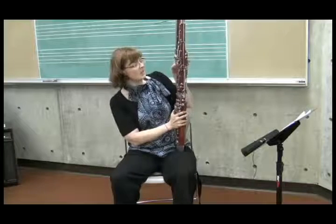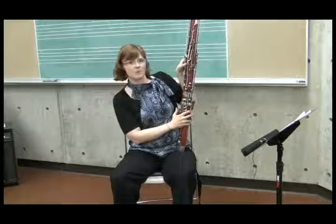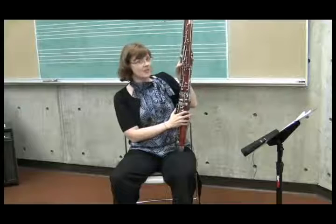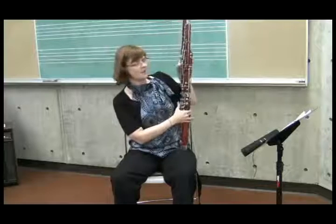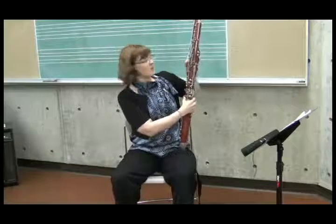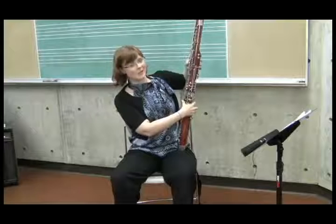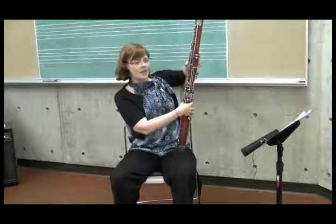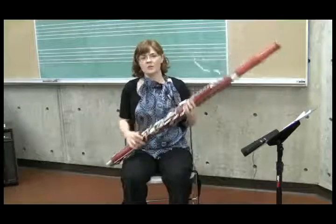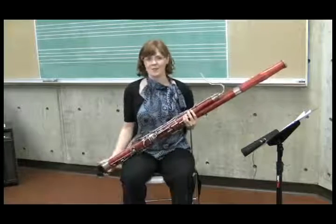The left thumb should initially rest on top of the whisper key — the bottom-most one — but try to avoid having them hold it down all the time. The thumb on the left hand is a very fluid digit that needs to be able to move around a lot. Have them keep it right around there to start, and they'll be ready to start thinking about the air and playing their first notes.